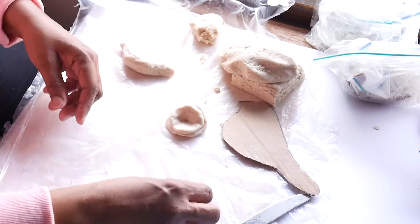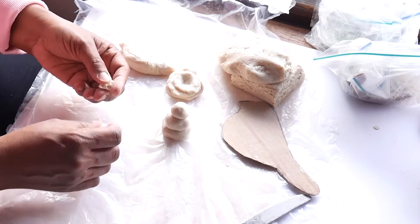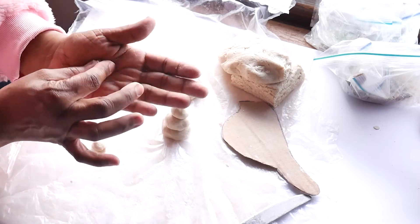I hope you enjoy working with salt dough. Remember, you don't have to do all the projects that I've asked you to do. You can think outside the box and make something of your own. But go out into nature, look around and pick something new from your list and try that.